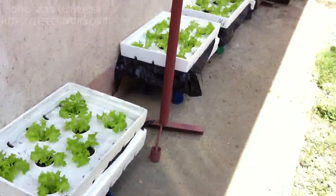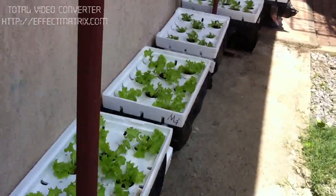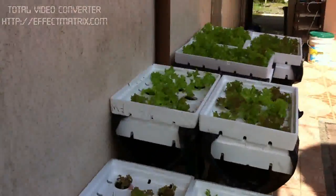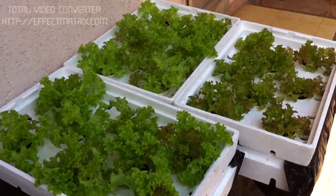And that's it — just a quick view of what I'm growing at the moment. This is Yulisa from the Hydro Garden. Happy gardening!